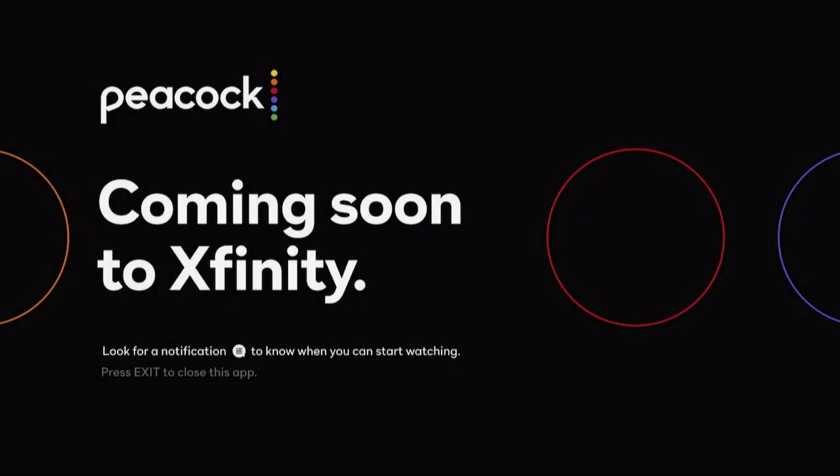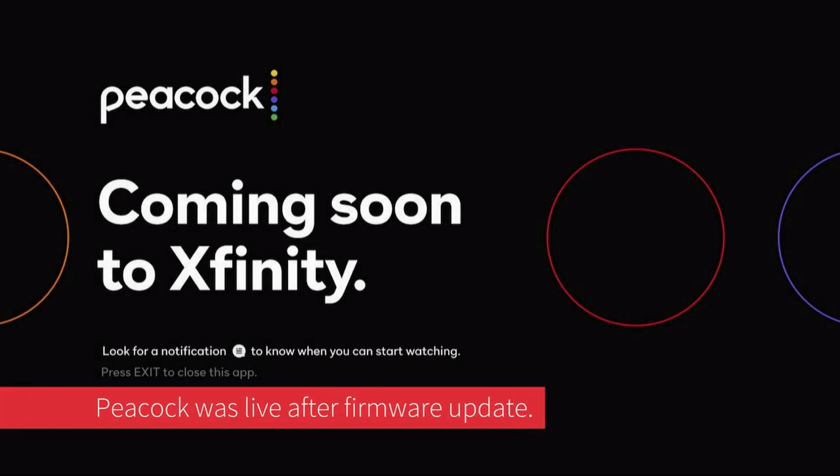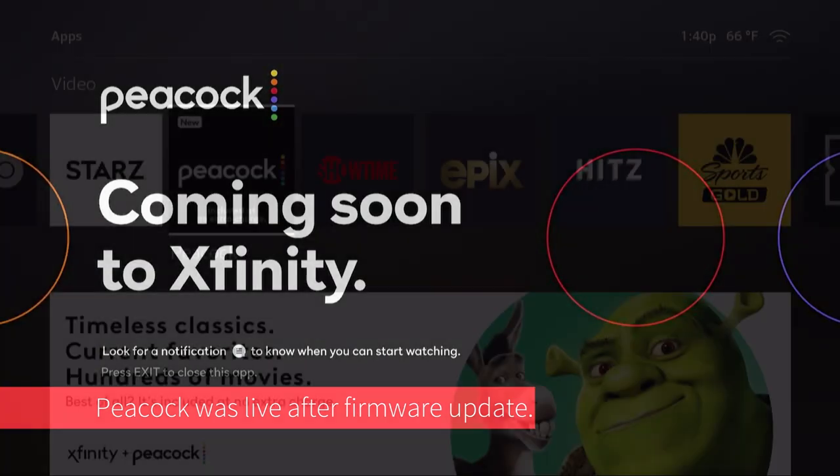This is the Peacock — 'coming soon, look for a notification.' So we can't even watch anything right now. Thanks, Xfinity, for pushing the Peacock — the Peacock is not even available for this device yet.